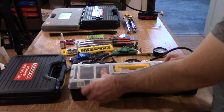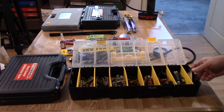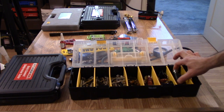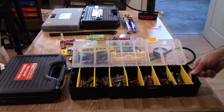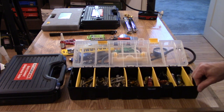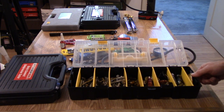This started out as a KTM hardware kit but over the past couple of years it's turned into a catch-all for hardware. Any time we get extra parts, screws, bolts, or whatever, they go in here, so if we run into a problem we usually have what we need to fix it. We ran out of room in the original box, so we bought this new one — it's a handy thing to carry when we go riding.